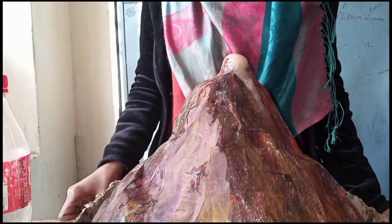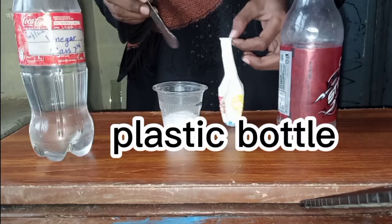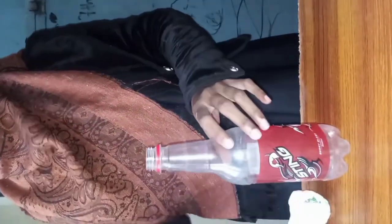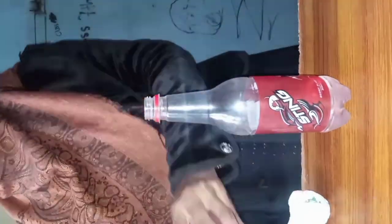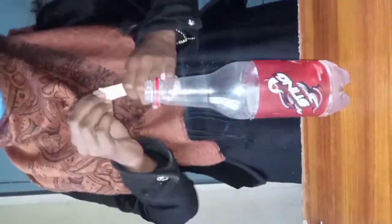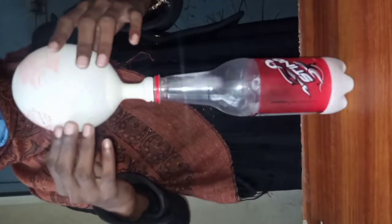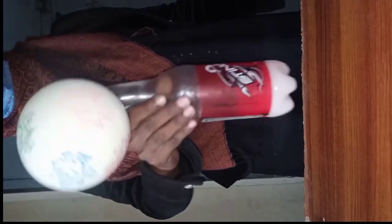Now I'm gonna start my second experiment. You need a balloon, baking soda, and vinegar. Fill half the balloon with baking soda, take a plastic bottle and pour some vinegar in it. Then fix the opening of the balloon onto the bottle, then straighten up the balloon so all the baking soda falls into the vinegar. Wait for a few moments and observe.